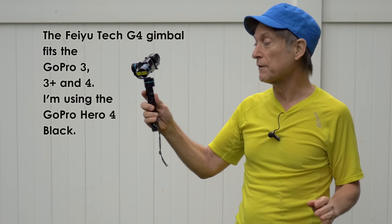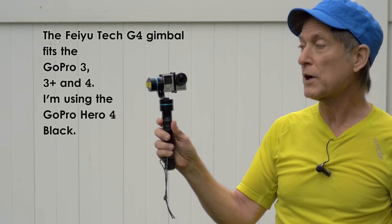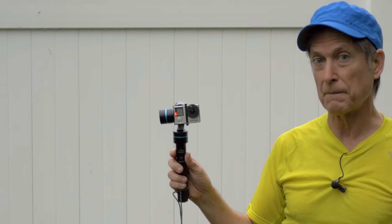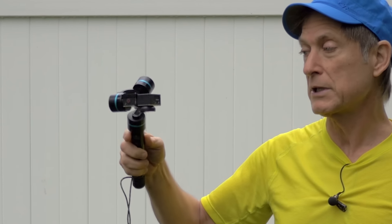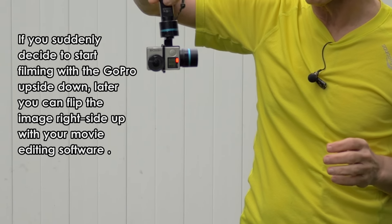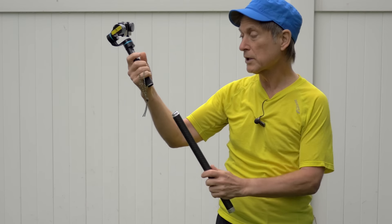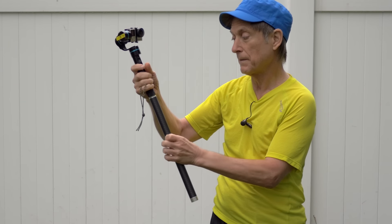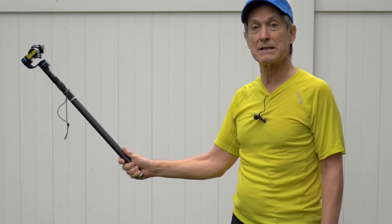Today we're going jogging with the Feiyu Tech G4 Gimbal. Turning it on, what this is going to allow us to do is keep our shots steady as we jog. We're going to use two modes today: the normal mode, and by pressing it three times we put it in upside-down mode, which is going to allow us to get down low as we jog. To keep things at a nice distance, we're going to put this on the Feiyu Tech Carbon Fiber Extension Pole, which is very light and will allow us to jog at a nice distance and get a good shot.